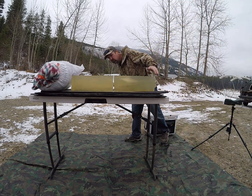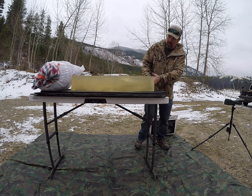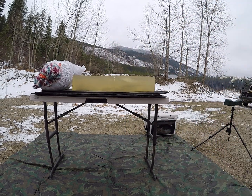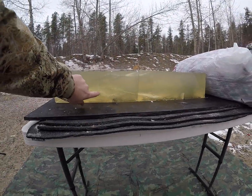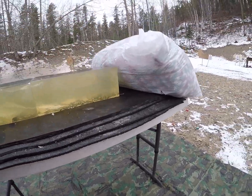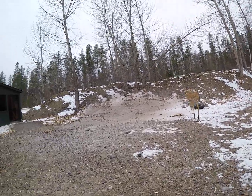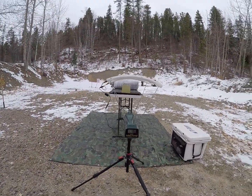Let's crank that up. You can see that a little bit better from the other side — we still went about the same distance and tumbled. That one was 1,735 feet per second.